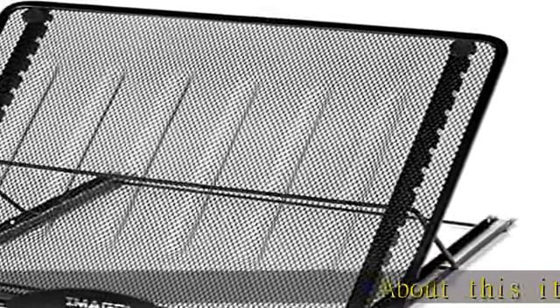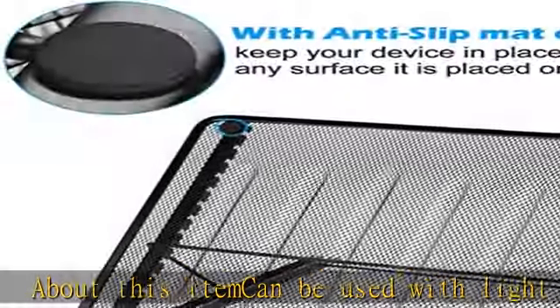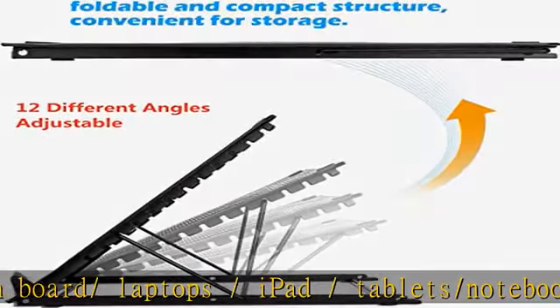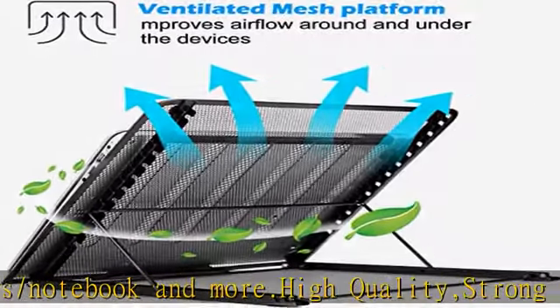About this item: can be used with lightbox, sketchboard, laptop, iPad, tablet, notebook, and more. High quality, strong metal, lightweight and sleek in design, easy to carry. Ventilated laptop/lightbox stand helps to keep your laptop, lightbox, or sketchboard running cooler to help prevent hardware damage.